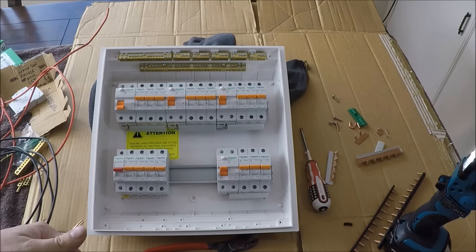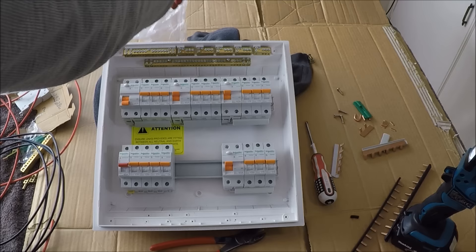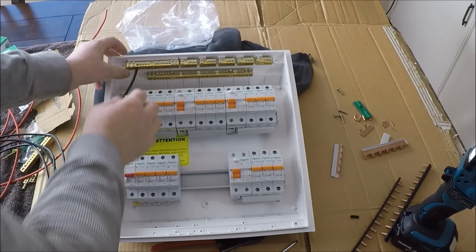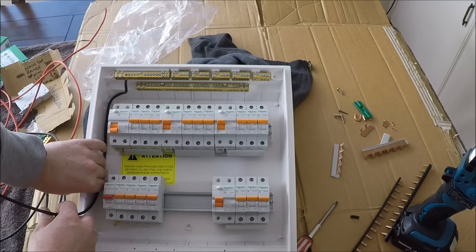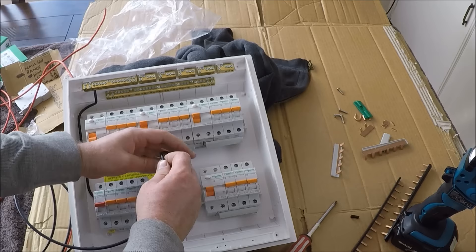The neutral is going to come out of the neutral bar at the top — twist it up and trim it slightly so it fits nicely. The first slot I'll reserve for the main neutral, and the second slot I'll reserve for the MEN link. Don't over-tighten these — pull test every time. I'm going to bring the neutral down the side, bend it down on a nice angle, run it down the side, hide it under the bar, put a nice curve on it, and cut it to length.